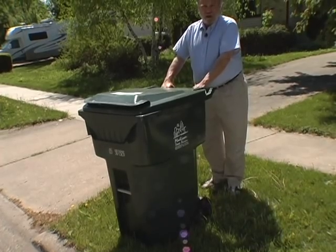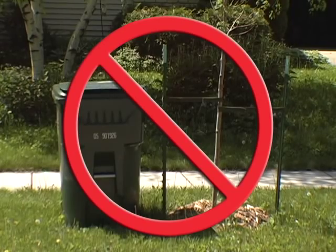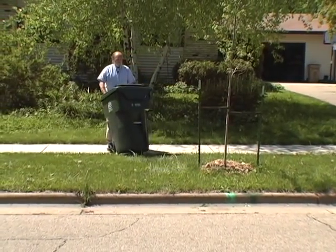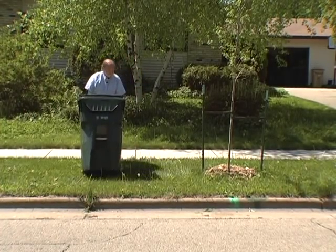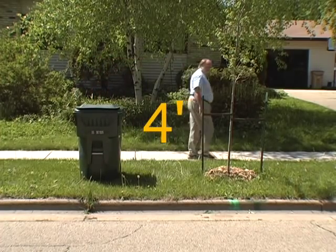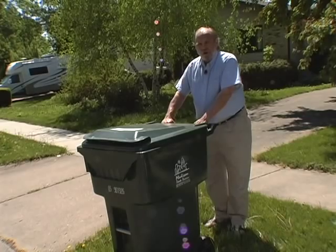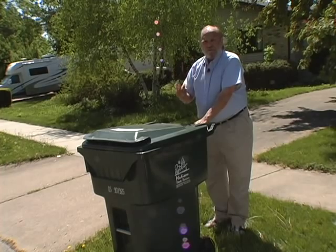That's the best way to put your cart at the curb. Another important thing to remember: keep your cart four feet away from any obstructions — mailboxes, light poles, trees. That gives our collection arm plenty of room to come out from the truck, grab the cart, pick it up, dump it, and put it back. So face your cart in the right direction and keep it four feet away from any obstructions.